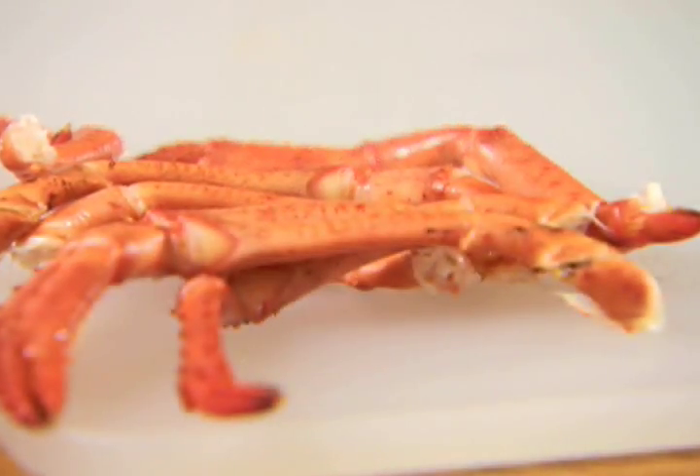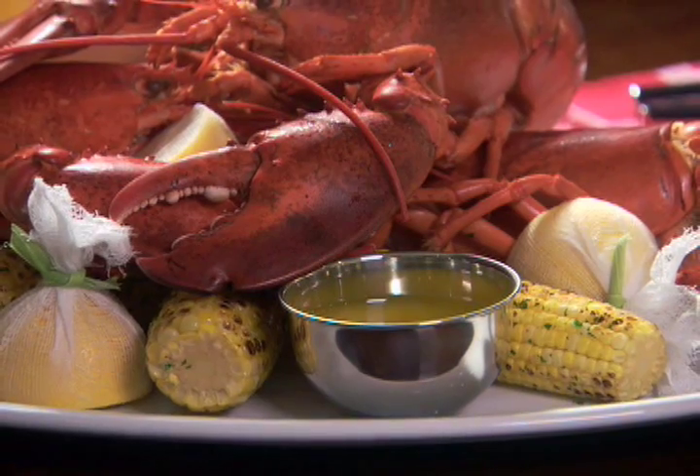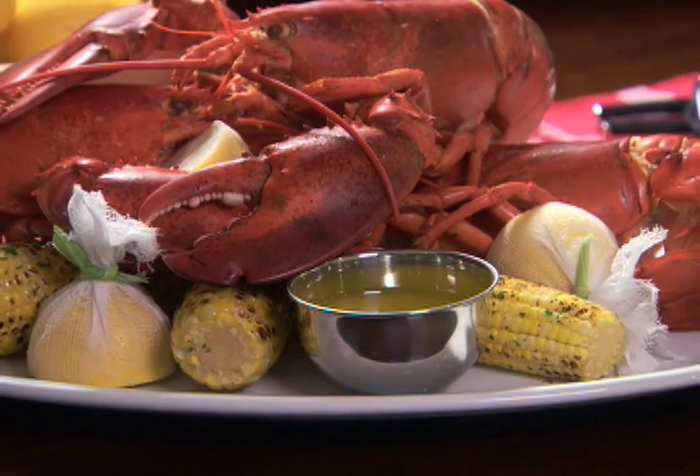Break open the smaller legs and pick out the meat with a lobster pick or fork. If you like, spoon any of the green tamale, which is liver, or coral roe, found only in females, into a bowl to serve with the lobster meat.